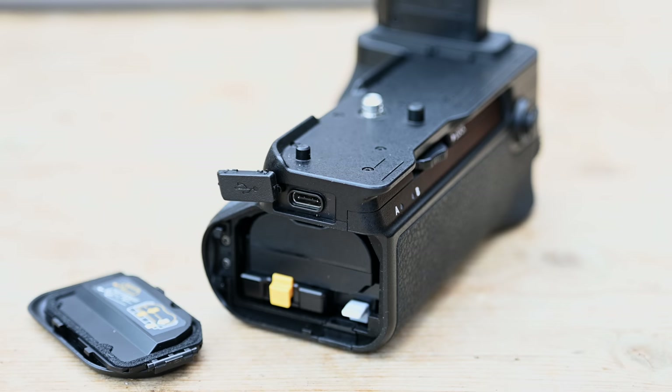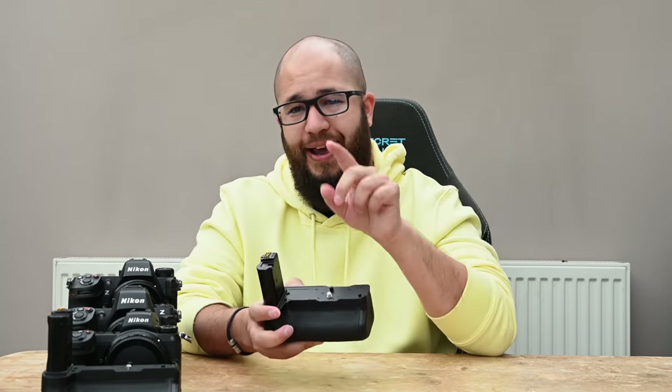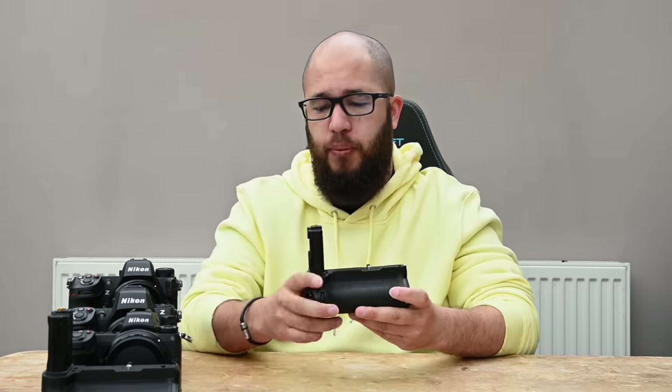The external door of the grip is also removable if needed. There's a small gasket around the door providing some weather sealing — it is a weather-sealed grip. It's also worth noting that because you have two batteries sitting in the grip, you cannot have a third battery in the camera body; the grip fills that space.